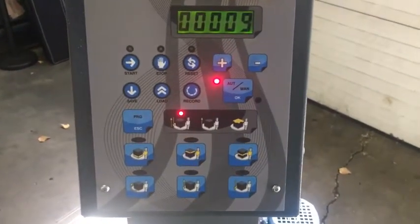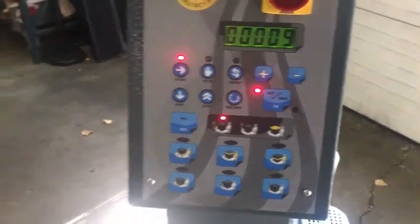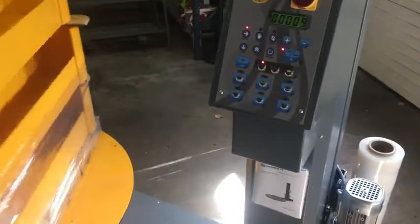Now if I want to use program one, all I really have to do is hit the start button. It's going to go two wraps on the bottom and two on the top.